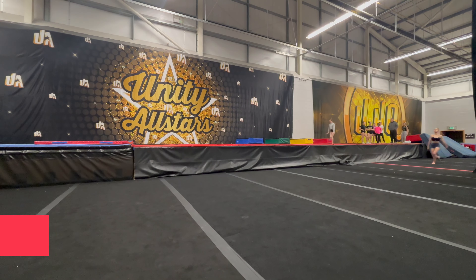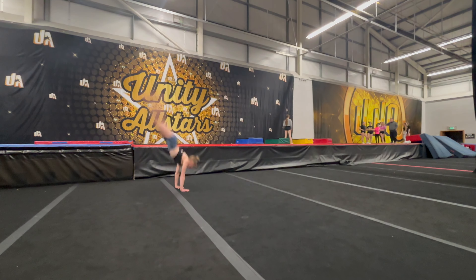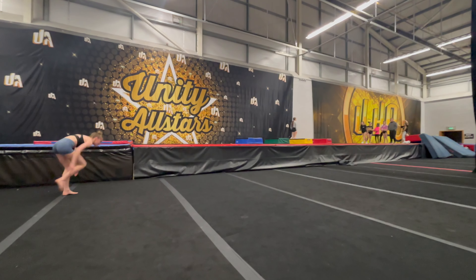I thought it'd be fun to try a few connections from a front aerial into a round off. But as you can see, I was already getting a little bit tired here, so this full twist was not it.